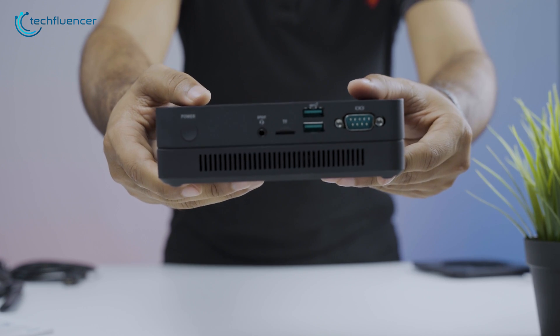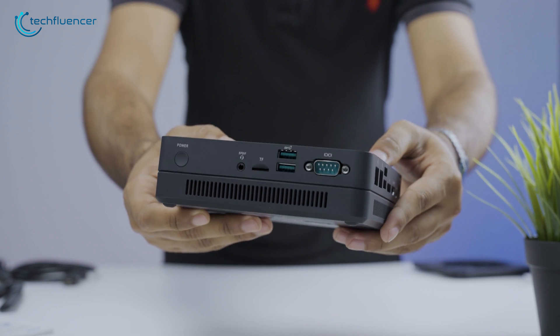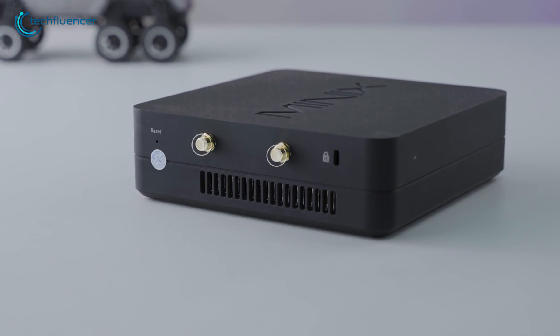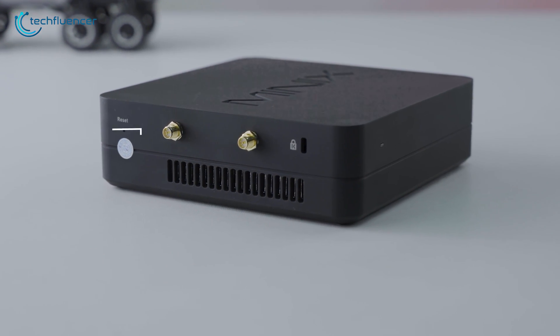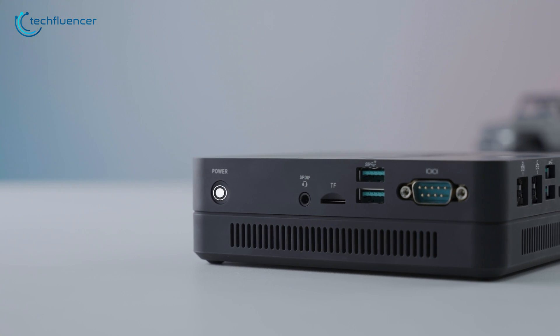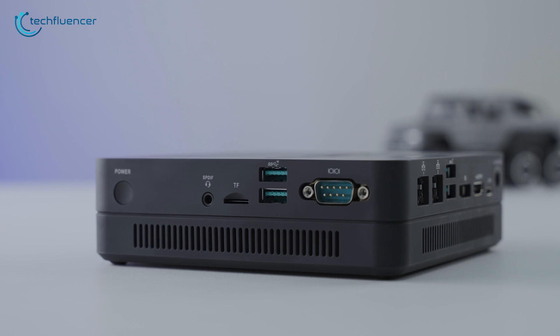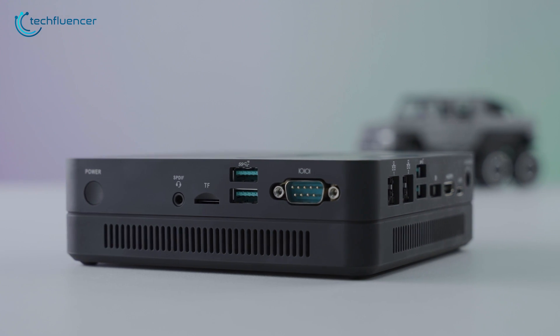Despite being this compact, this mini PC is loaded with ports. On the left panel, we have a Kensington lock, two Wi-Fi antennas, followed by a reset pinhole. On the right side, we have the power button, headphone combo jack, a microSD slot, two USB 3.1, and an RS-232 port.